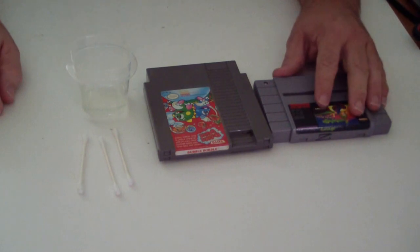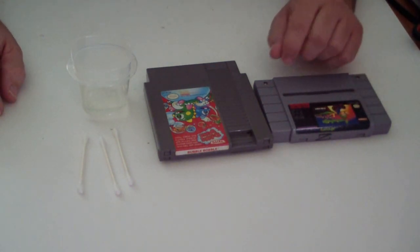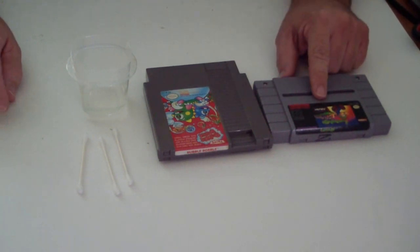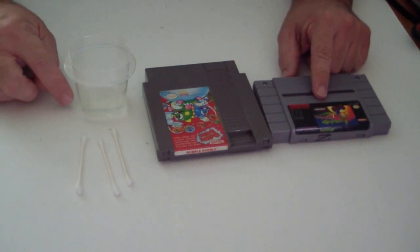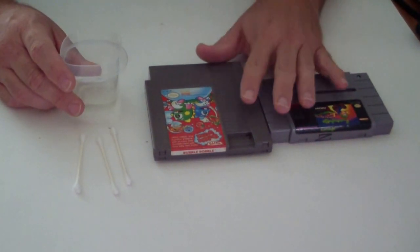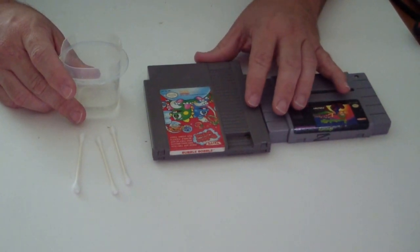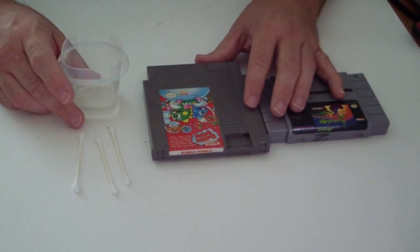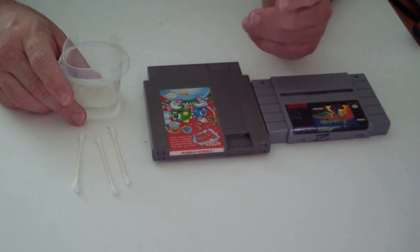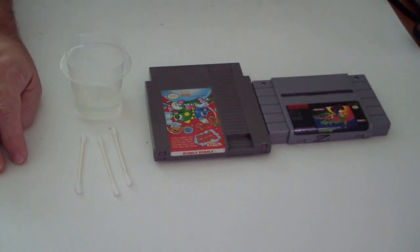Hello fellas. Today I'm going to teach you how to clean a Nintendo NES and a Super Nintendo game with merely a Q-tip and rubbing alcohol. This rubbing alcohol is 70%. You want to get 70%, not 90%, not 100%, but 70%. So let's get into it.